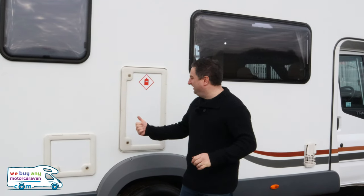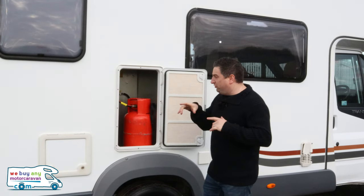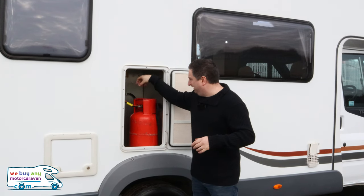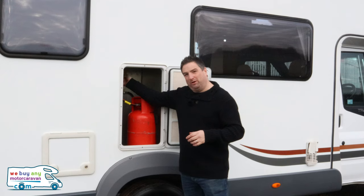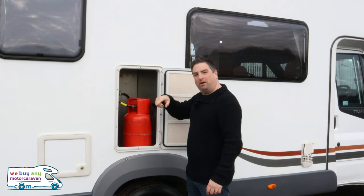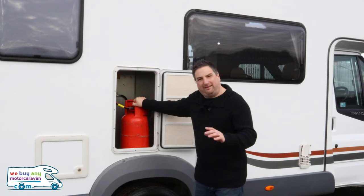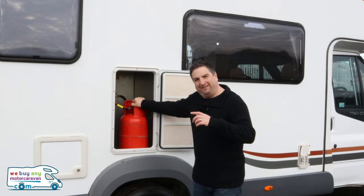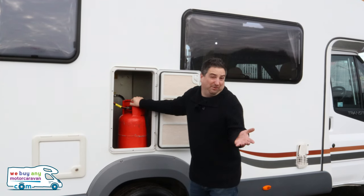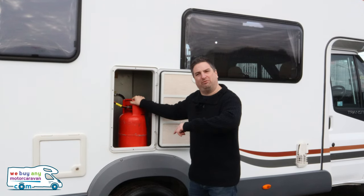You're going to want to heat your motorhome as well, and that's where your gas locker comes into play. On the Tribute you can hold two gas canisters in there — this is only the one pipe though, so to switch between gas canisters you have to unhook this one and hook up that one. Some of them will have two pipes where you just do a little twist of a nozzle to go from one to the other. On any gas hookup it is different to righty tighty lefty loosey — it's lefty tighty righty loosey, which doesn't rhyme or make any sense, but that's what you've got to do.